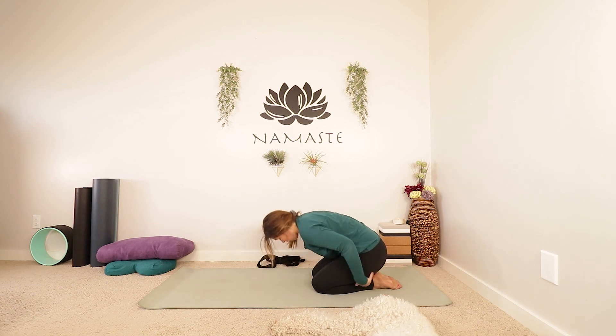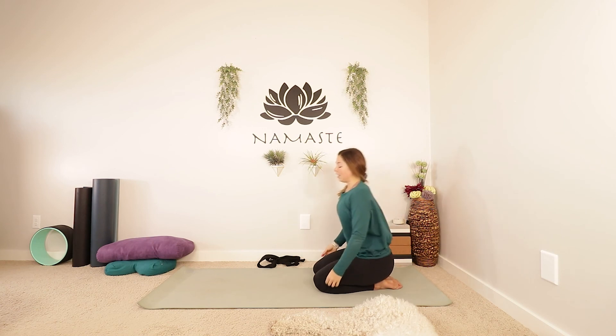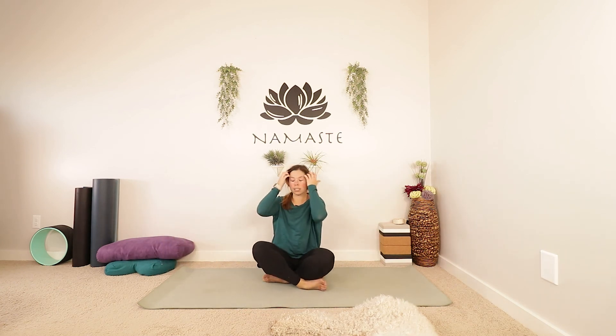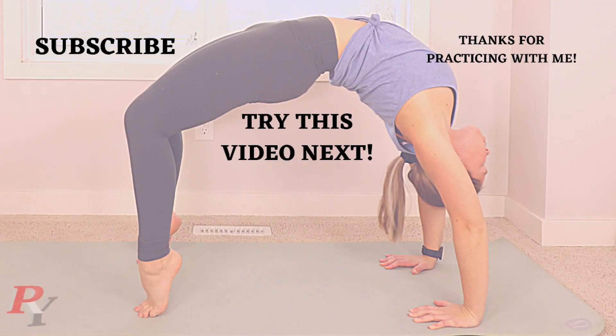Let the inhale bring your forehead and your upper body up, and you can move into a nice comfy seat. Close your eyes, bring your hands together in front of your heart, and a nice big inhale. And let it go. Awesome practice, you guys. Thank you so much for joining me today. Enjoy the rest of your day. And until next time, namaste.